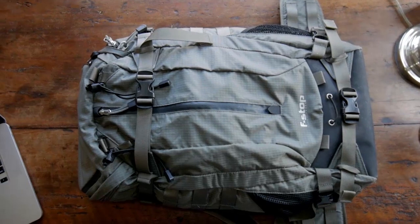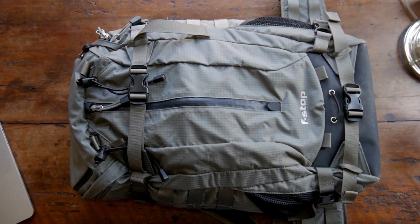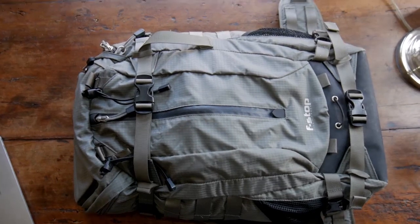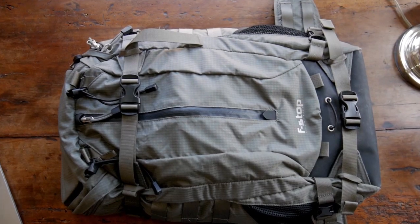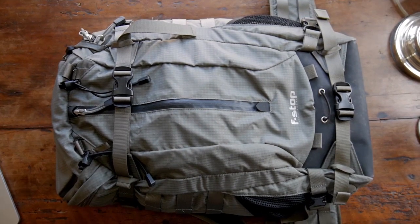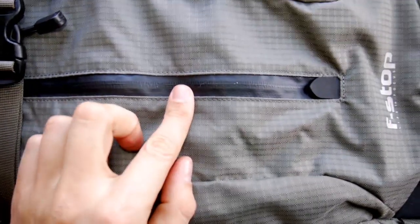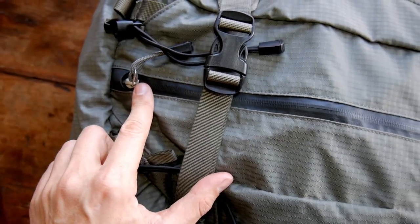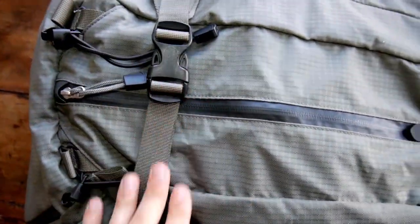So this is the backpack — it's the 37-liter Loka model, which means it's good for a day trip with a lot of gear packed in, or multiple days with a bit lighter load. I'm not going to go into all the details because you can easily find those on the internet, but it has an almost ridiculous amount of details all designed with the photographer in mind. It has really nice water-sealed zippers. It's not completely waterproof — I wouldn't go swimming with it — but it has lots of compartments you can really trust to stay dry.